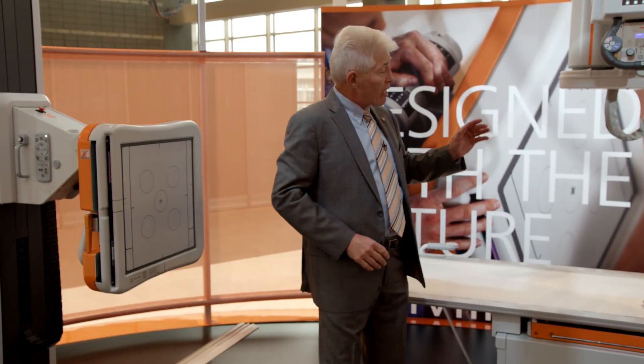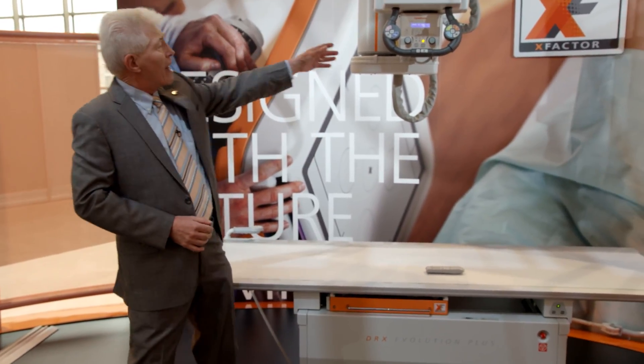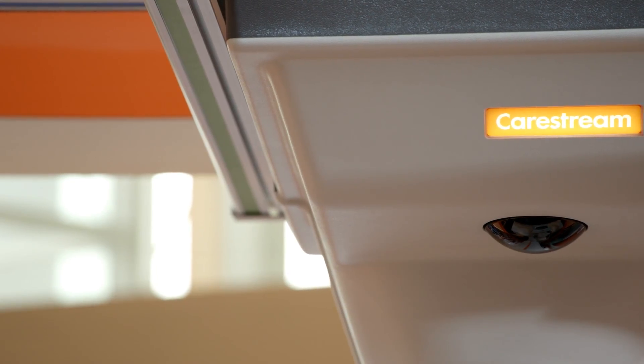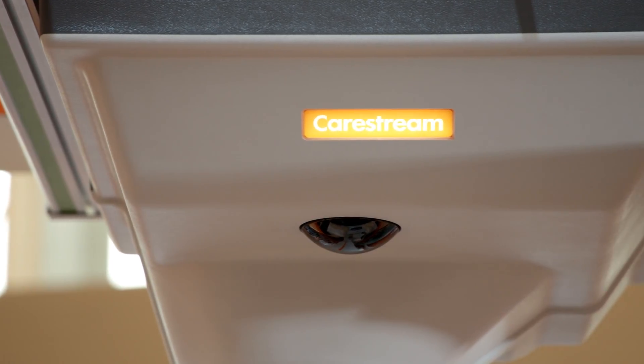It has contrasting knight's armor color on the bottom, top, and handles on the wall stand. It also has LED lighting on the foot pedals for the table, the top of the wall stand, and the illuminated CareStream name on the overhead tube assembly.